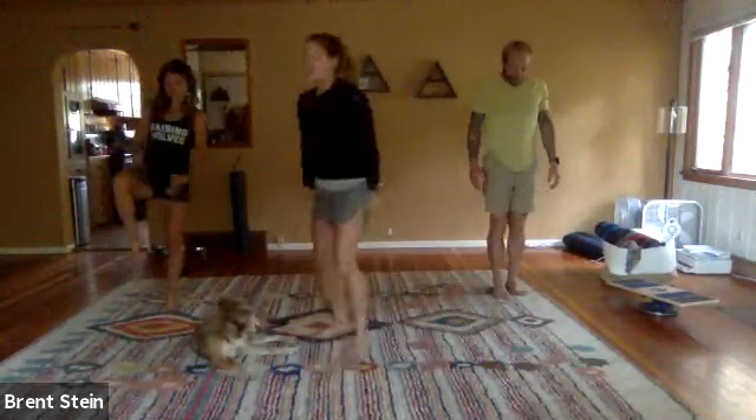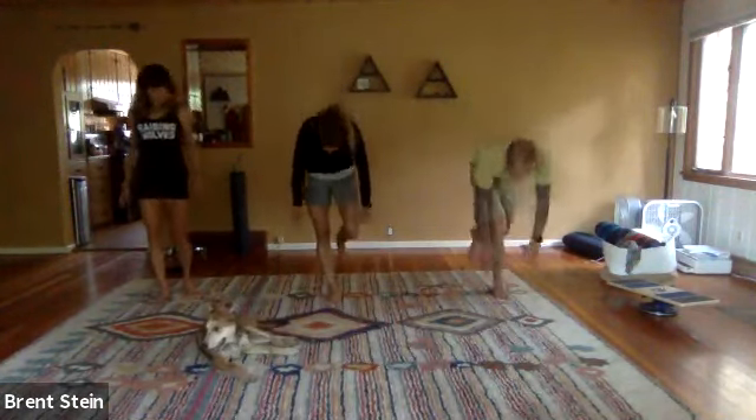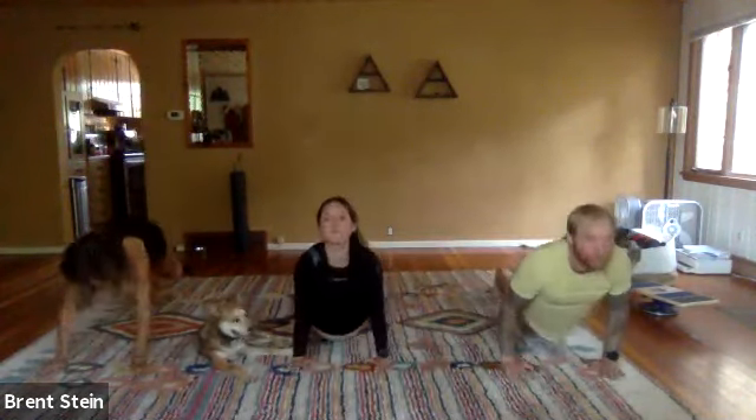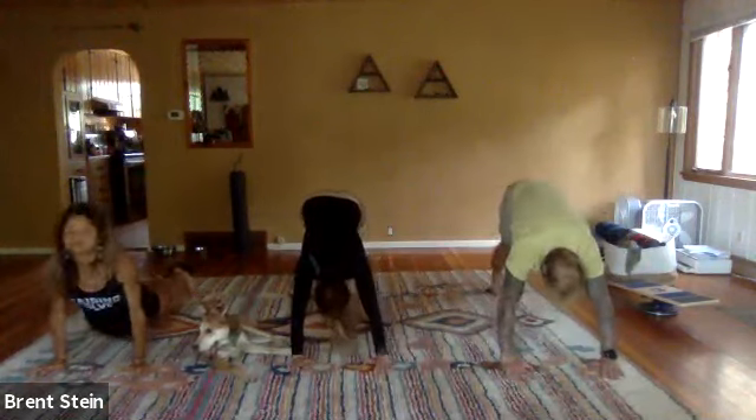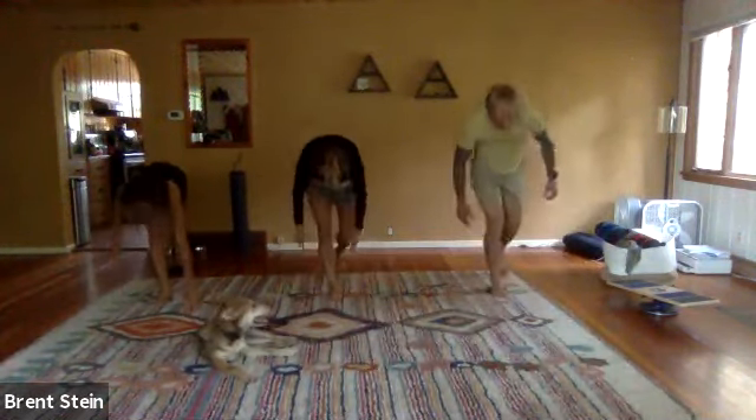We'll go through those same two things on the other side. Now you're on your right foot, chin to the chest, roll down slowly, walk the hands out, drop the hips, chin up, eyes up, shift the weight back to the heel, walk the hands back to the right foot, stand up slowly.